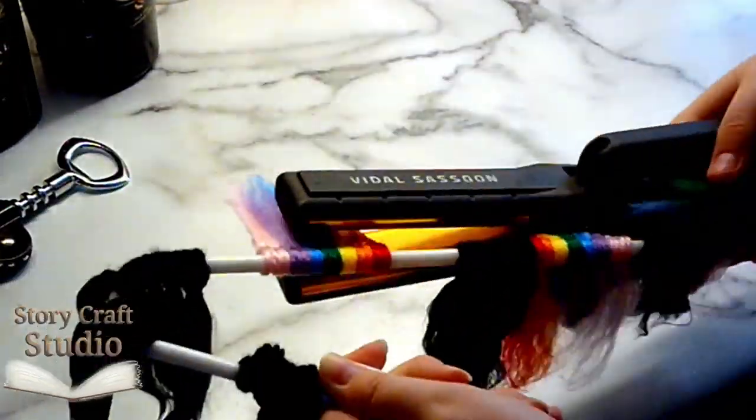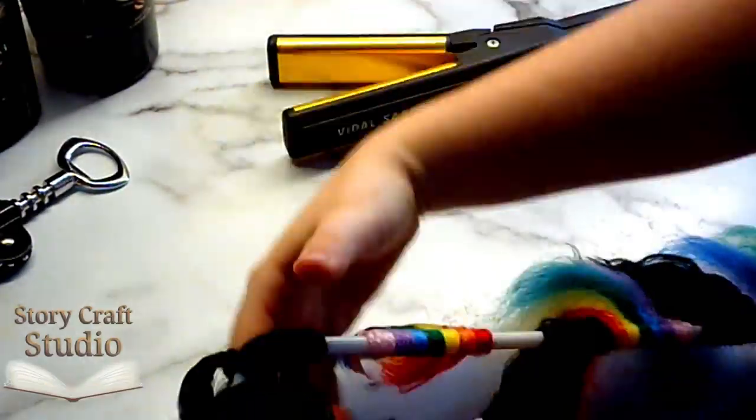I managed to avoid that on all these wefts, which is such a good thing. And honestly, rare.